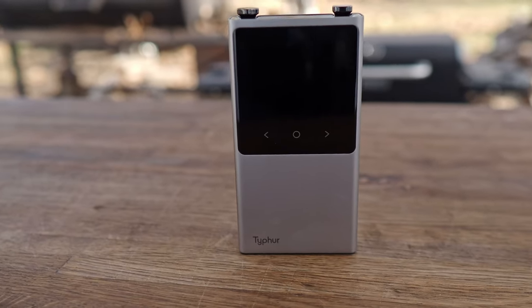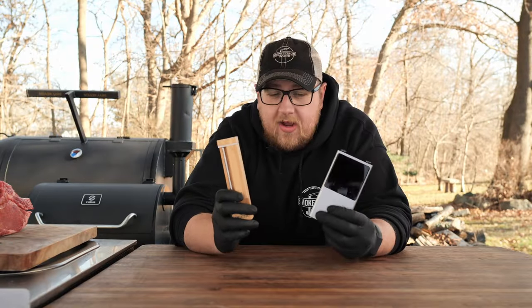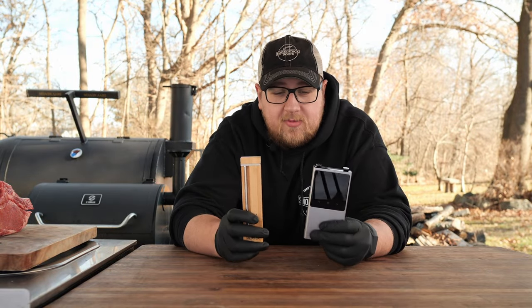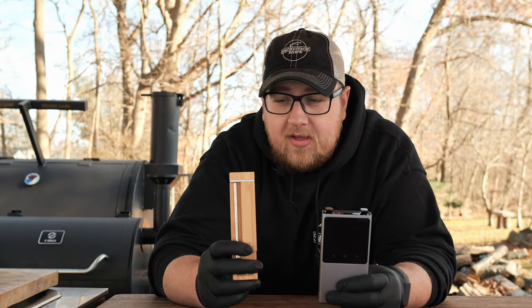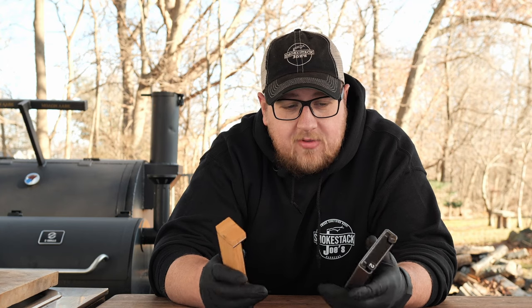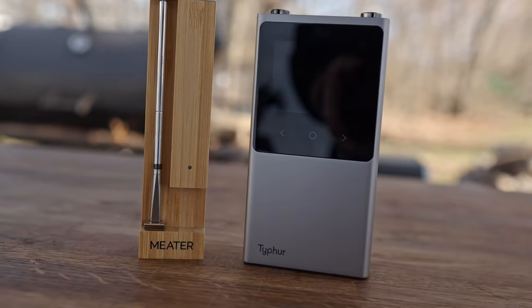I'm super excited to try out these new wireless meat thermometers, so let's go ahead and get right into it. Here I have both of the wireless meat thermometers. This is the Type 4 Sync, and this is the new Meter Plus 2. Both these thermometers are absolutely fantastic, and these have to be two of the best wireless meat thermometers out on the market right now.